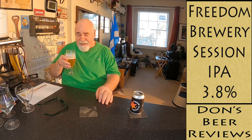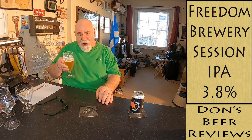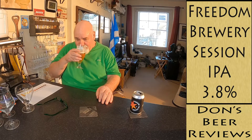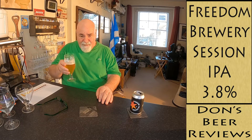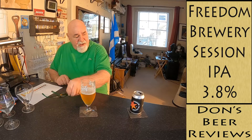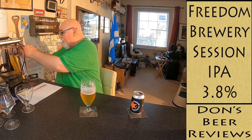A wee bit of bitterness as well — lovely. For only 3.8% it seems stronger than that. That is really, really nice. I've had a few from Freedom Brewery and I've probably been disappointed before, but not this time.